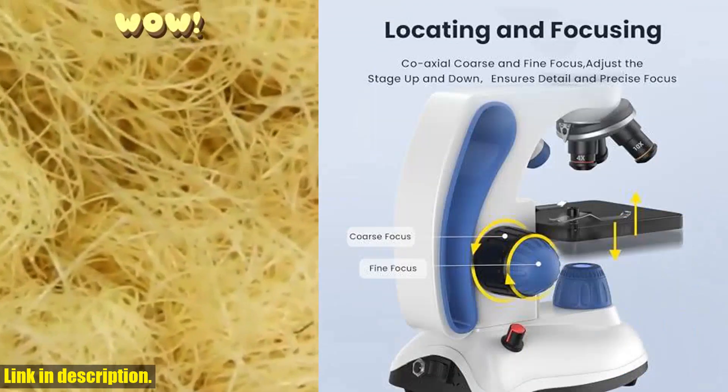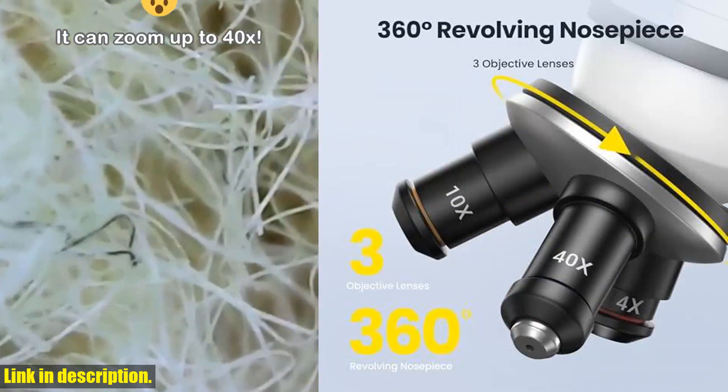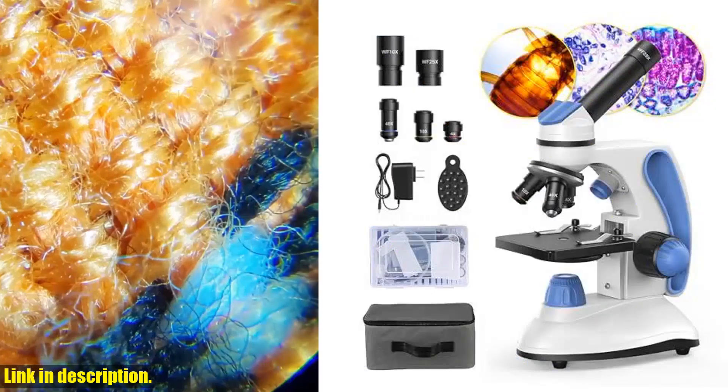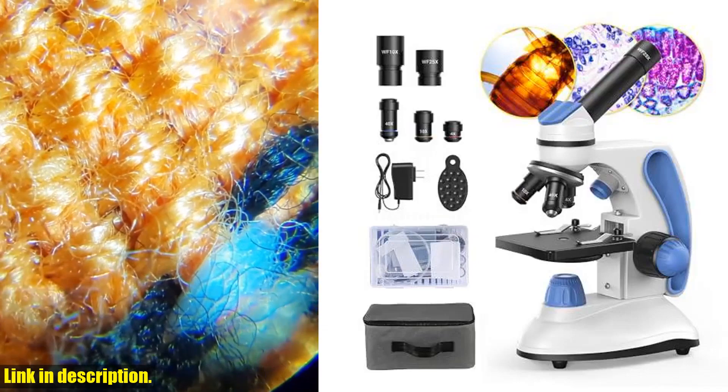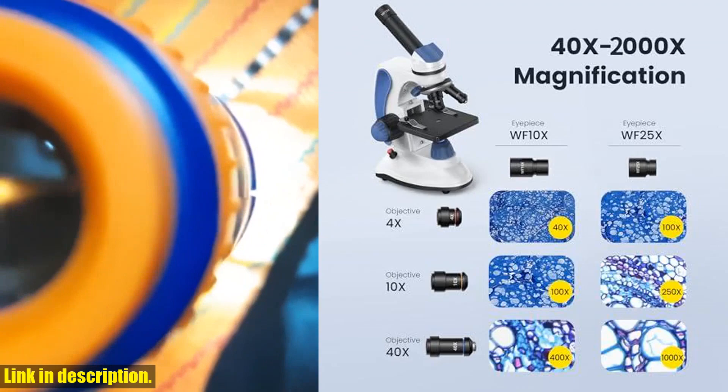If you're into biology or want to get your kids interested in science, this microscope is a must-have. With high magnification levels of 40x, 100x, 250x, 400x, and 1000x, this microscope offers wide-field eyepieces and three achromatic objectives for crystal-clear images.